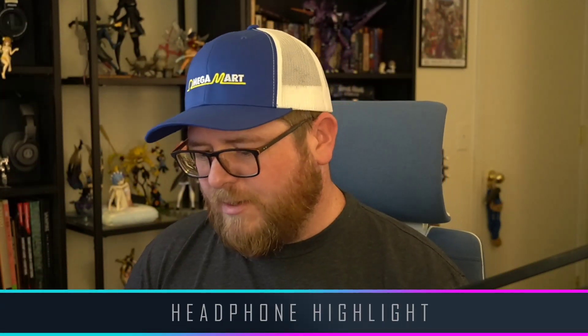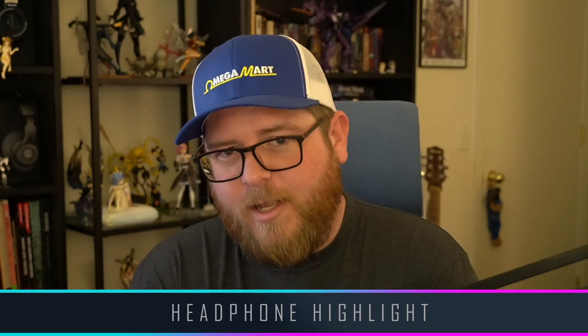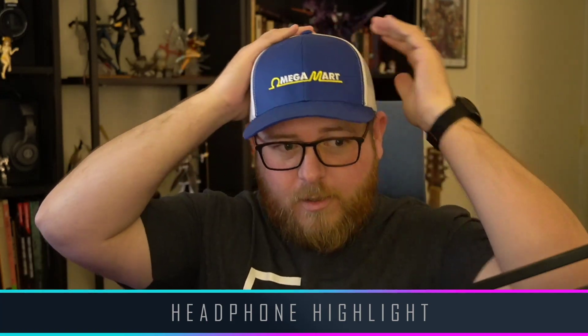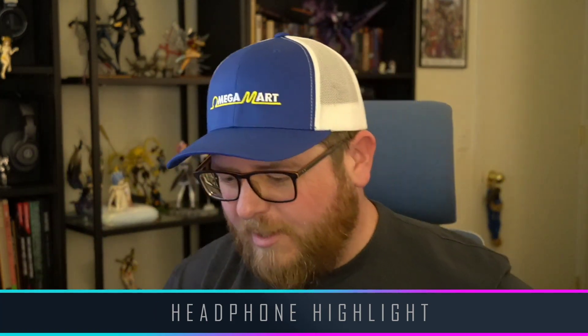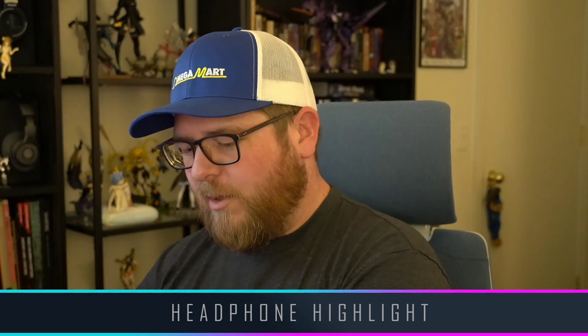It's time for headphone highlights. We are actually going to continue our IEM category of headphones. I know we've had lots of departures, but we finally get to get back to it. Let's have a look at what I have for us today.